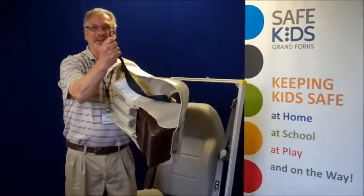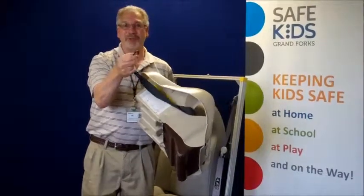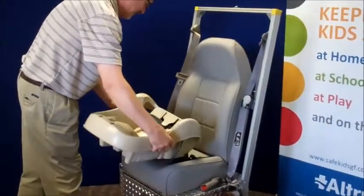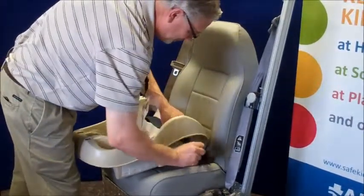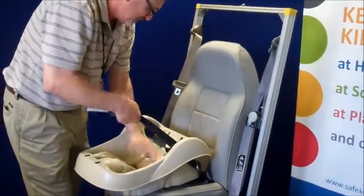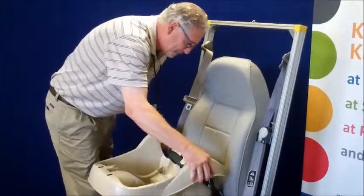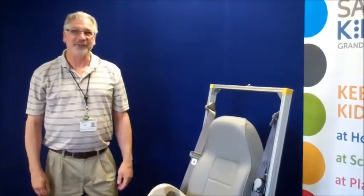The LATCH hook is on a black belt that's on your car seat, and these belts are going to be attached to the lower anchor on the vehicle seat. And there we installed a base using lower anchors.